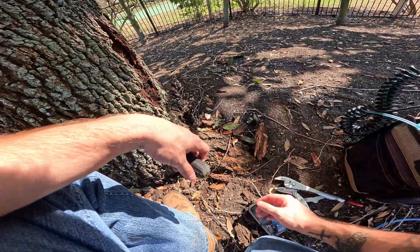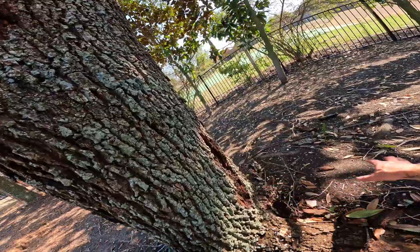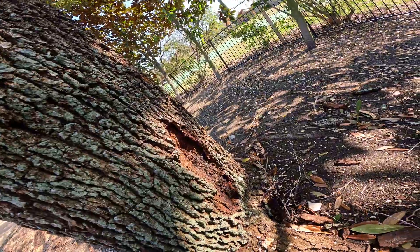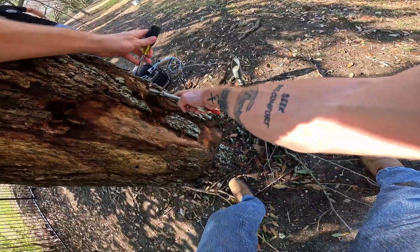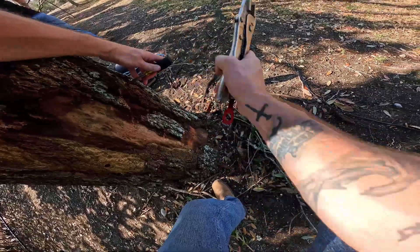Here on this live oak is a prime example of the root system dying off. And on the other side right here we've got freeze damage — you can see some more of that freeze damage right here. All the heartwood is exposed. Jimmy applied some ports on that cambium.